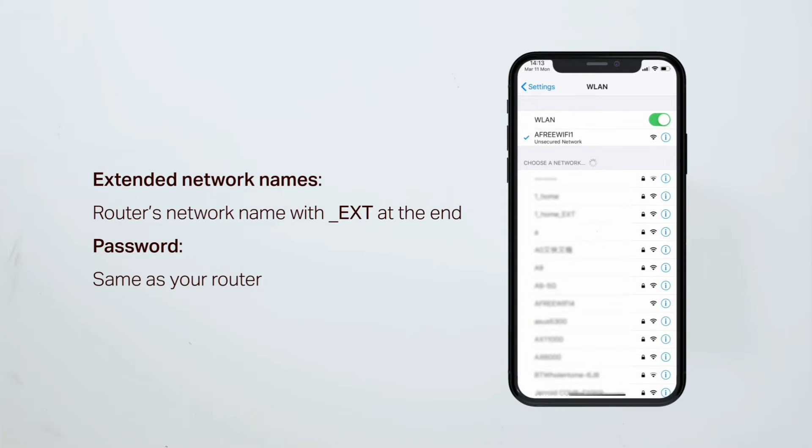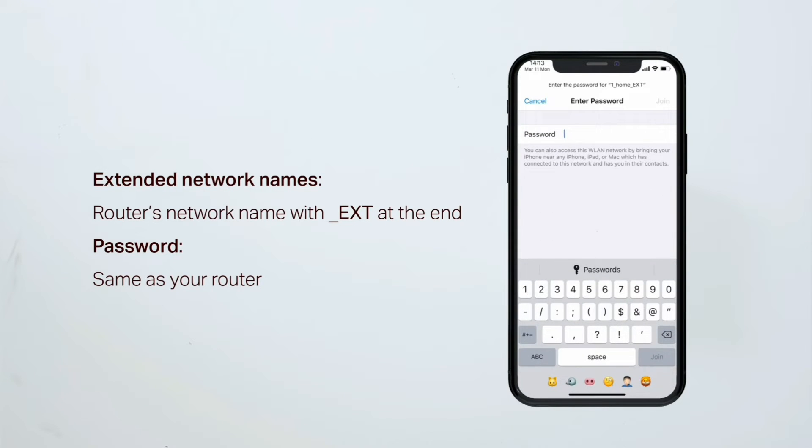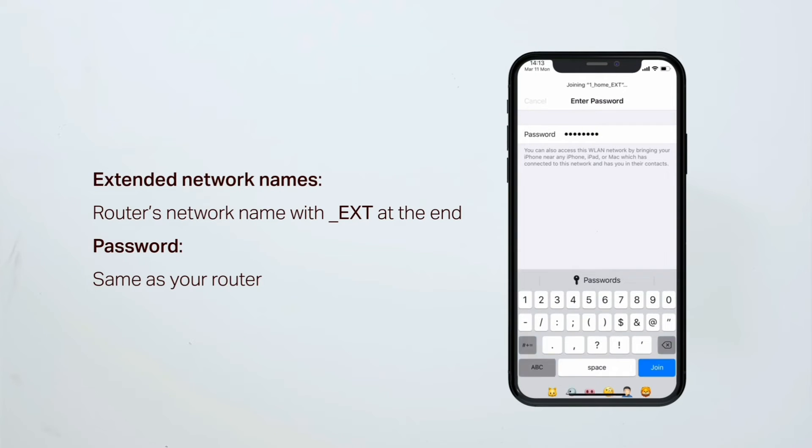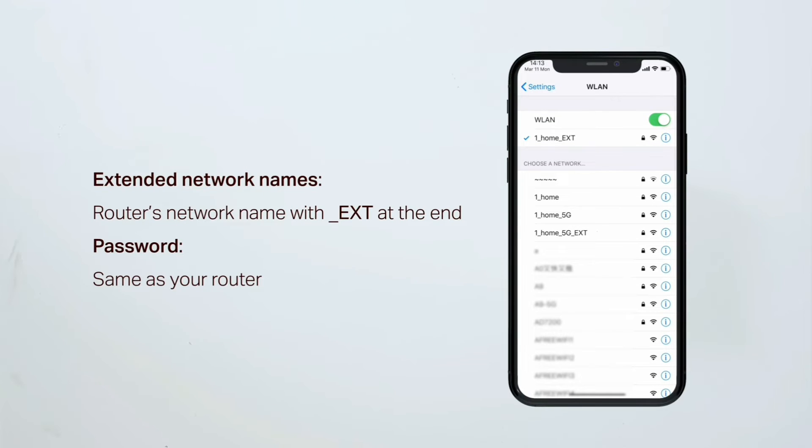By default, the extender network name will appear as your home network name with underscore ext at the end. This 'ext' signifies the extended network, and by default the password will be the same as your router's Wi-Fi password.